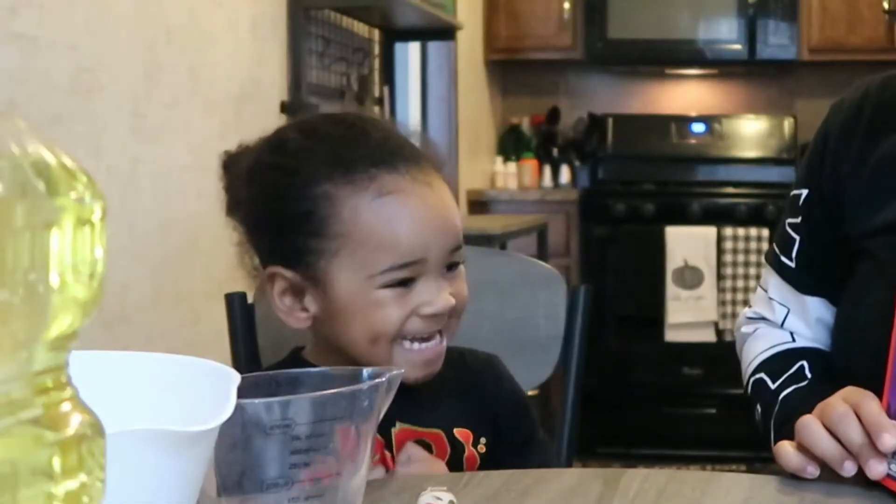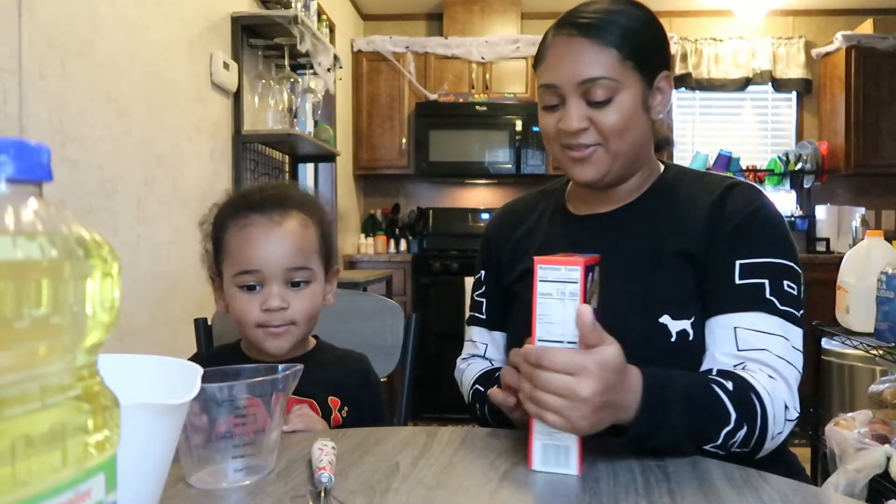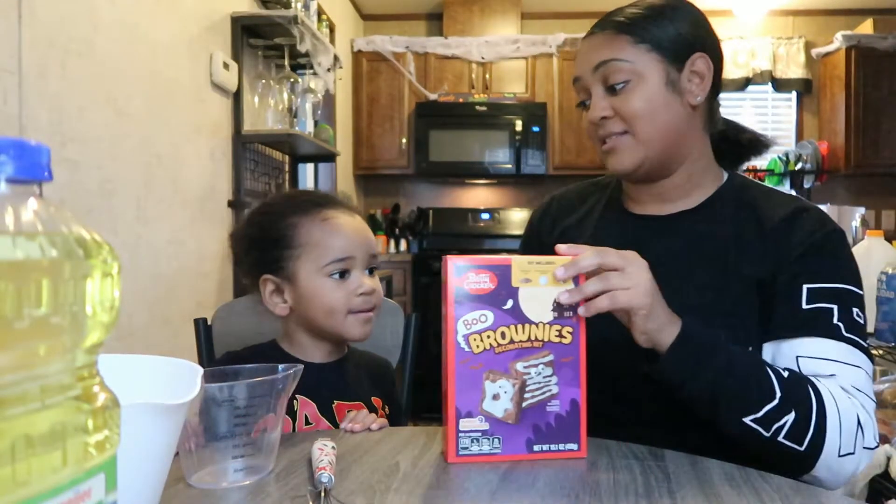So you ready? Are you excited? We're going to make some brownies! Yeah! Okay, so the first thing we got to do is open the box. Can you help mommy open the box?